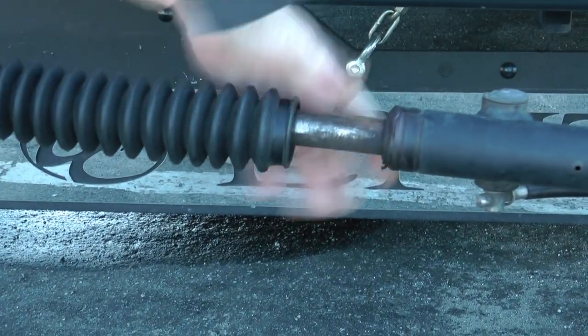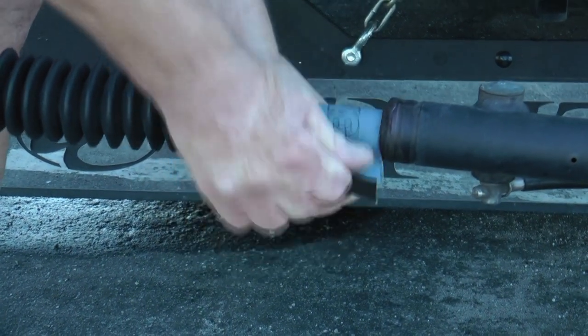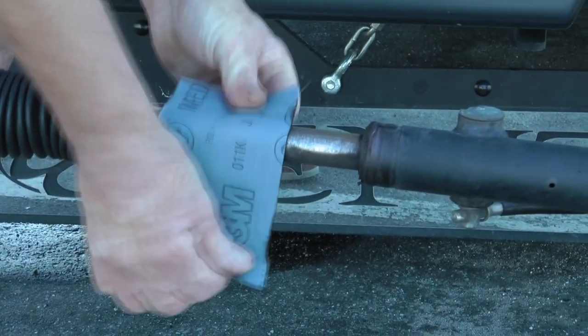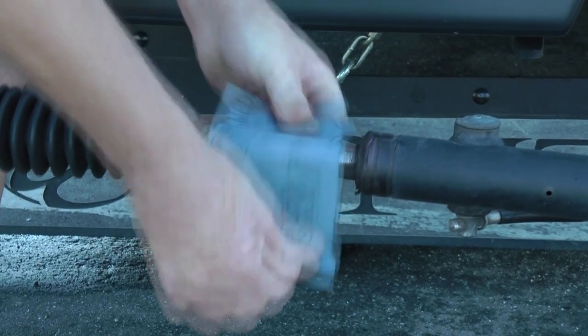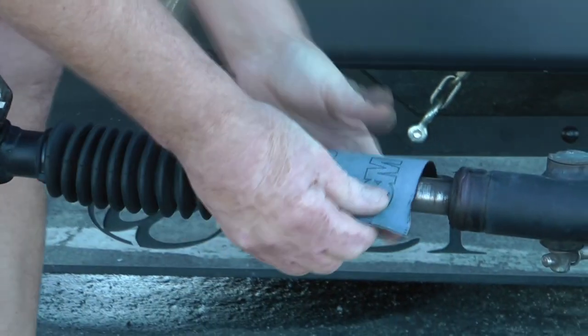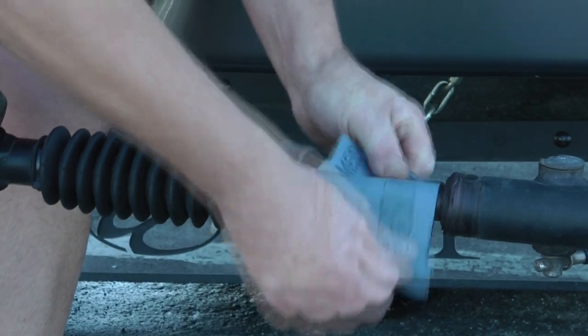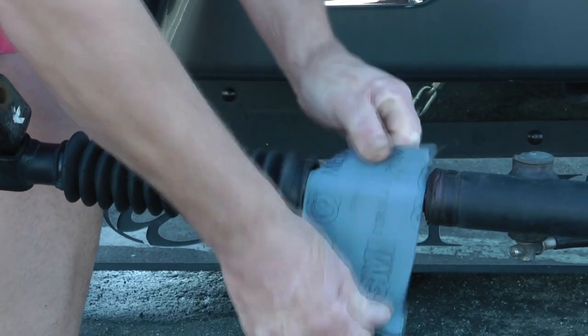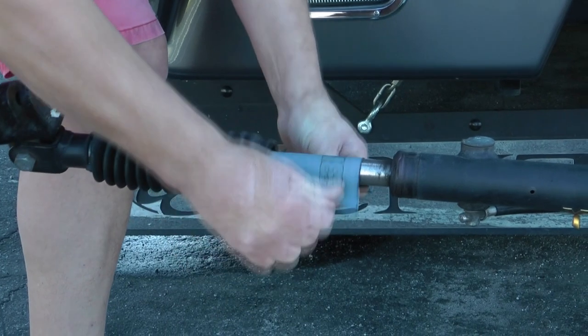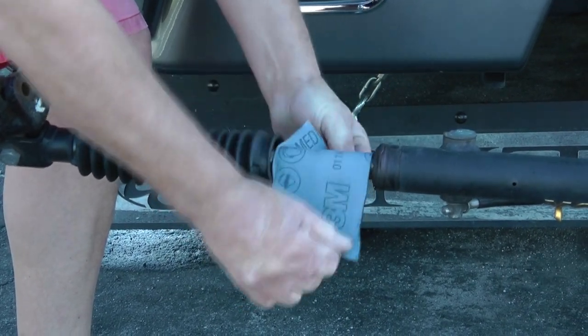It's not a difficult job, but it's not one that I knew you had to do. We had a Blue Ox tow frame before and we never did this, so I don't know if they've changed the materials. As you can see it comes up quite quickly.